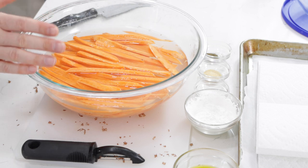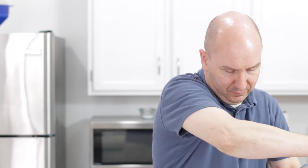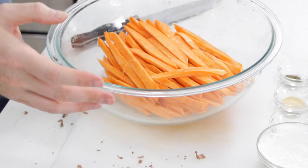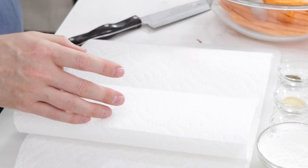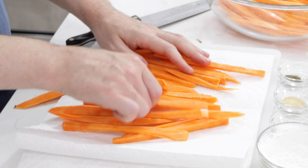Once the sweet potato fries have soaked in the water, what I want to do is drain the water. Then we want to dry the fries — I'm just going to take some paper towel, and you can use normal towels if you don't want to use paper towels. Let's just dry these really well.